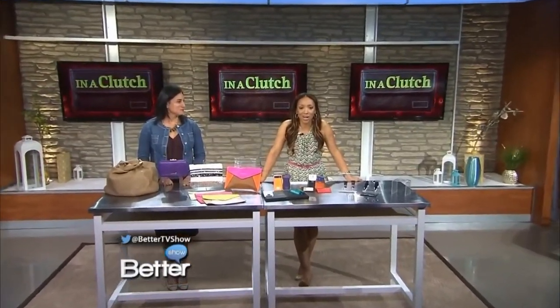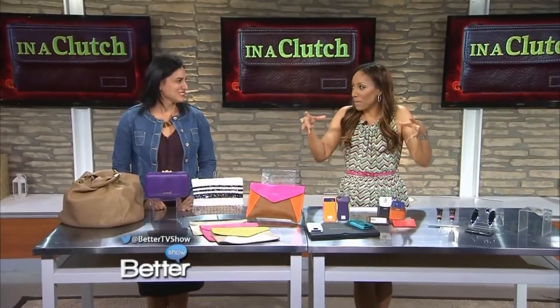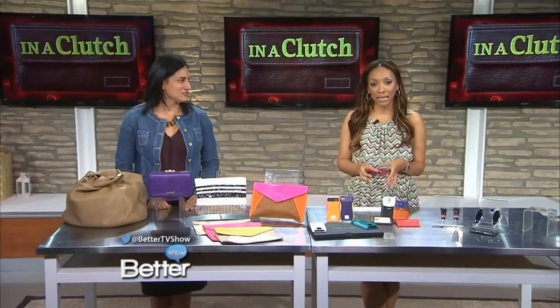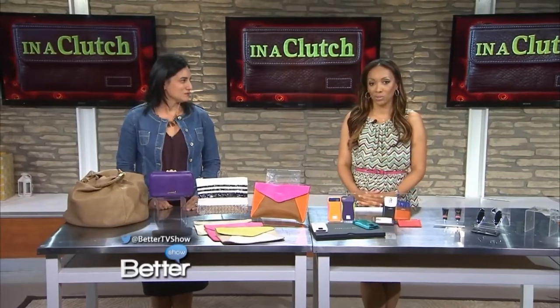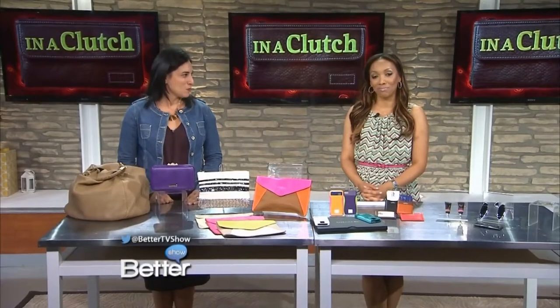Ladies, you know we're all guilty of lugging around those oversized, overpacked purses that start off really small and they just somehow morph into something bigger. So what do you do when the situation calls for a tiny, itty-bitty small handbag? Well, Michelle Maddock is here. She's the founder of SheFinds.com, and she's going to show us how to get everything you need into one of those mini clutches.